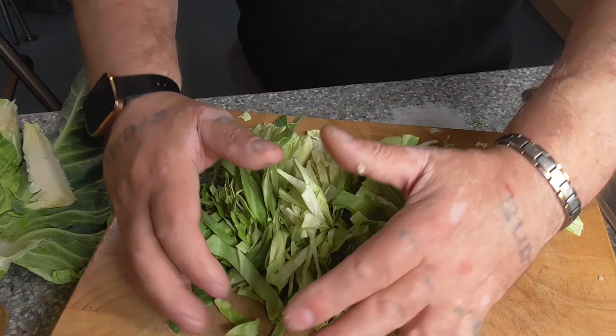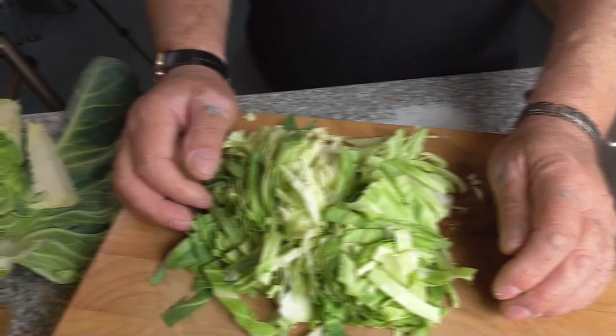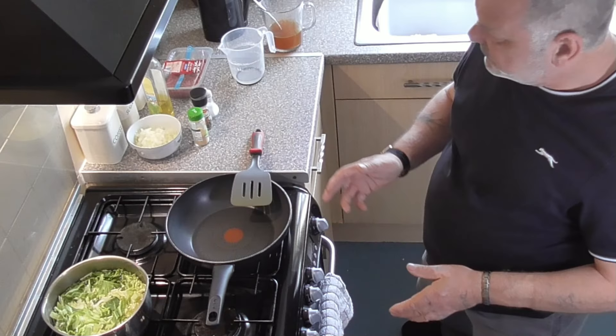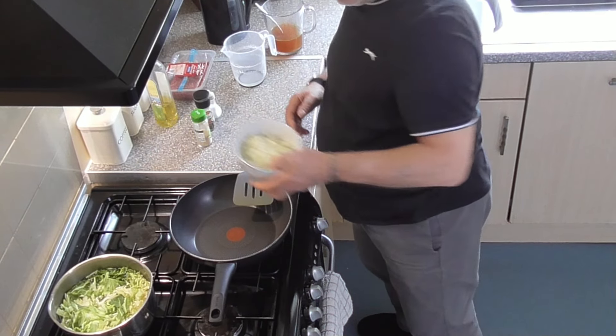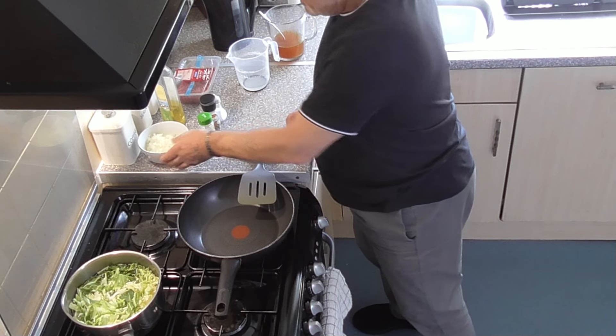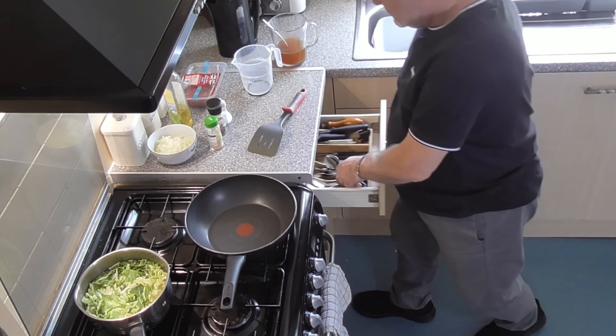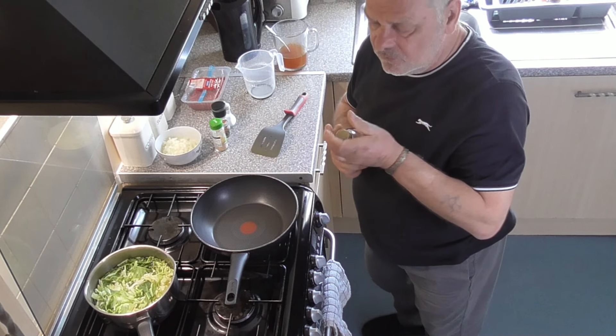That's the cabbage prepared. It will now go into a pan of cold salted water and be put to one side until it's needed. The next phase is to move on to the cottage pie. To start this recipe, I've got one finely chopped onion which I chopped earlier, and I'm going to need a tablespoon of olive oil.